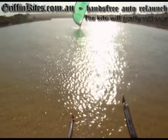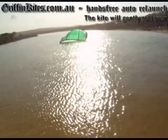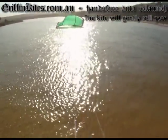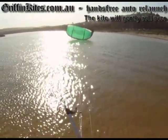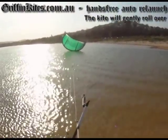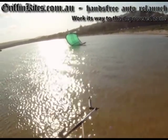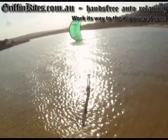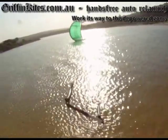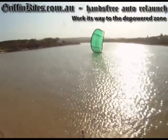When I designed the Argo kite, one of my goals was to make it easy to relaunch. What we've done with the 2012 Argo is made it pretty much hands-free relaunch. If you crash the kite you can pretty much just let go of the bar. It will gently roll over and slowly work its way to the edge of the wind window where there is the least power, and it'll sit there on its side waiting for you to grab the bar, pull it in, and launch it up into the sky.